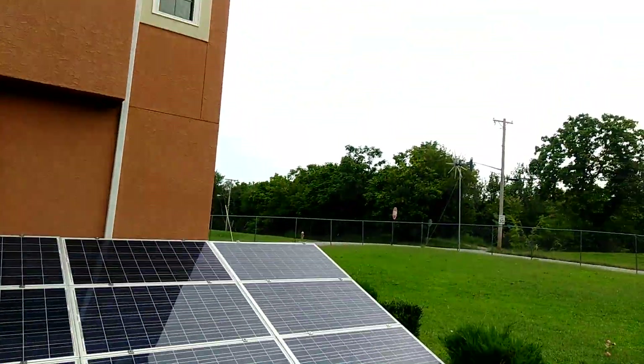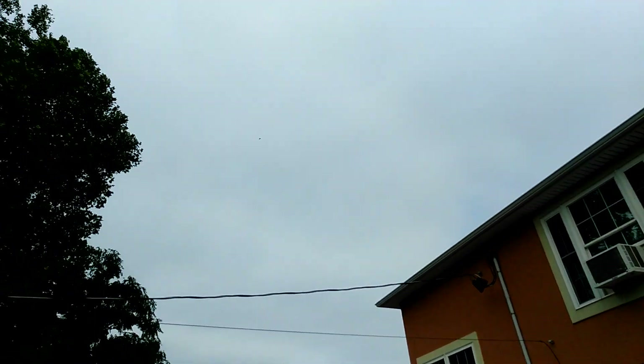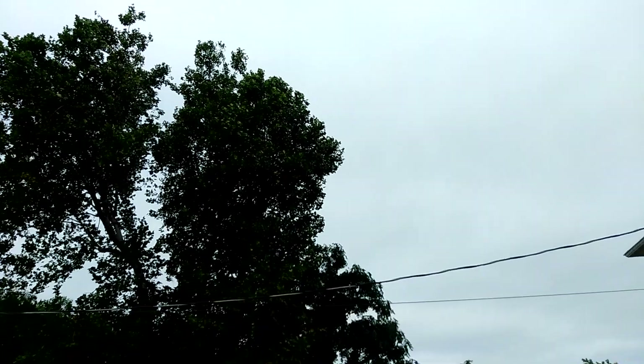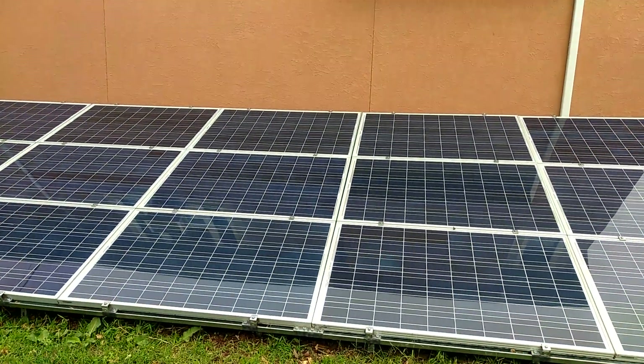And there's the little air conditioner — I think it's a 12,000 BTU. Look at the sky — that's how it's been all morning. A little breeze going, but let's go in and check the batteries and see how they're doing.